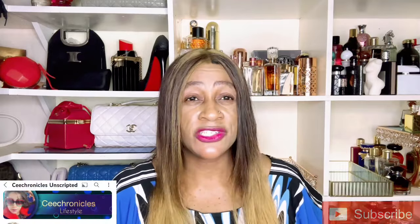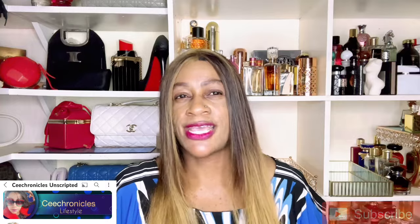Hi everyone, Cee Chronicles here — welcome and welcome back to my YouTube channel. I post fragrance-related content on this platform and would very much appreciate it if you subscribed. To those who are already subscribed, thank you so much for being part of the family. I do have a second channel, Cee Chronicles Unscripted, where I focus on vlogs as well as western fragrance reviews.